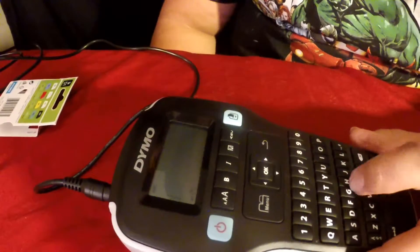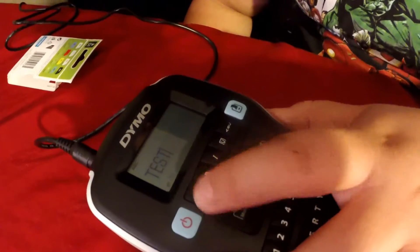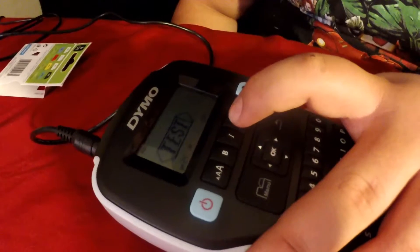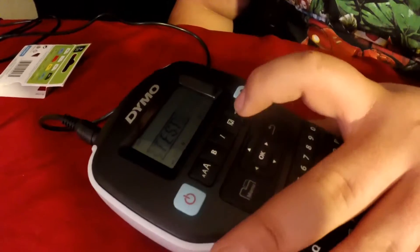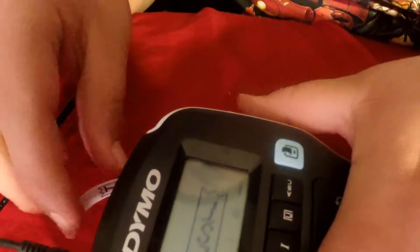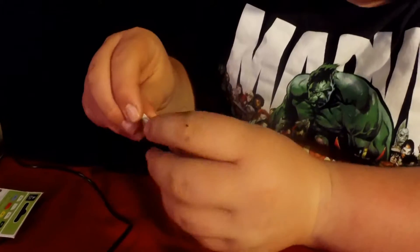So now we can show all the different things you can do. I'll just type in 'test' again. You can change your font size — 8, 10, 12, 16, 20, and 24 is the biggest. You can put it in bold, italicize, regular underline. There's a box, a box with arrows on either end, a rounded box, sort of like a ticket type of look. And you can also push this one and it'll make it go sideways. So now if we print it and cut it, it's going straight up and down — and it's 'test' bolded and italicized in the little ticket format, same thing right in the center.